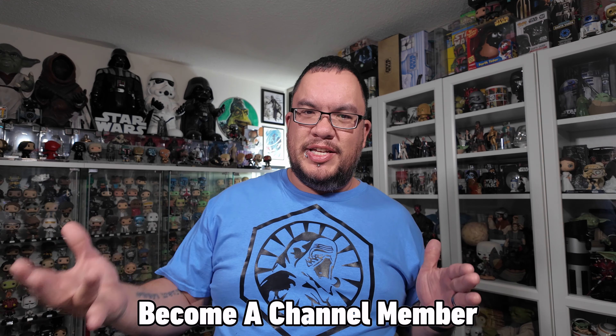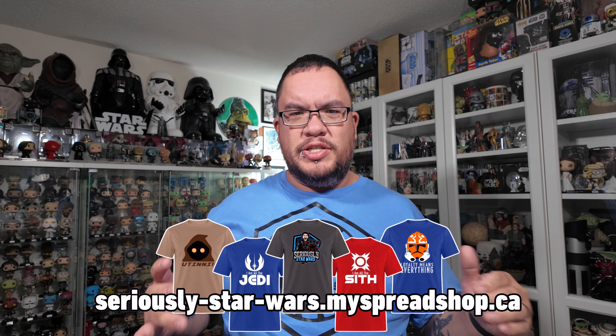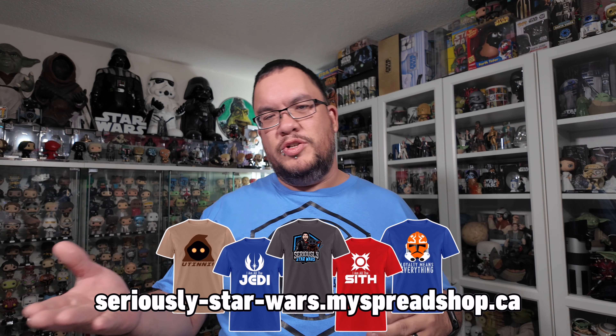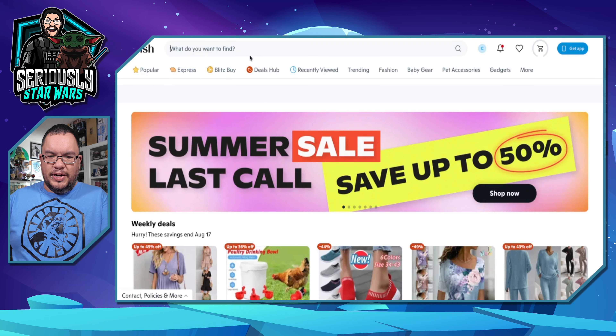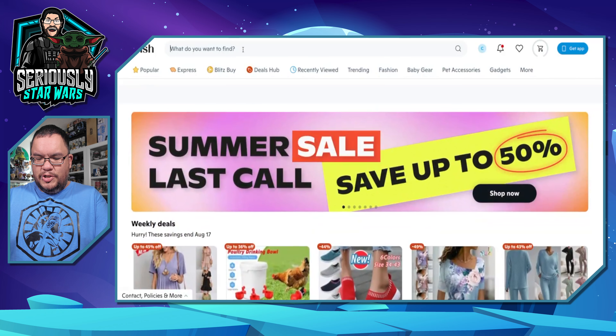Sometimes they have some decent stuff on Wish. I haven't bought anything Star Wars related on Wish, but I have purchased some stuff in the past and the quality's kind of hit or miss. So I'm gonna order some Star Wars stuff from the Wish website here and then when it comes in, I'll open it up and check it out and then rate it either Wish, meaning it's good, or Dish, meaning toss it. So let's jump into the website. They kind of updated their website since the last time I was on it with the new logo, but looks like still the same vibe here. So let's search Star Wars and see what comes up.